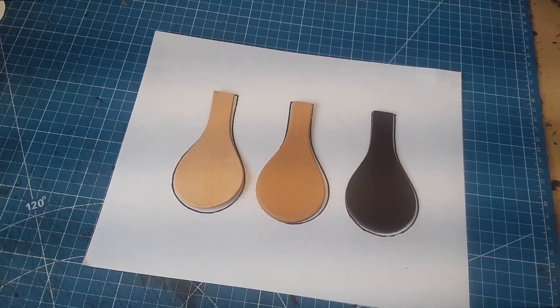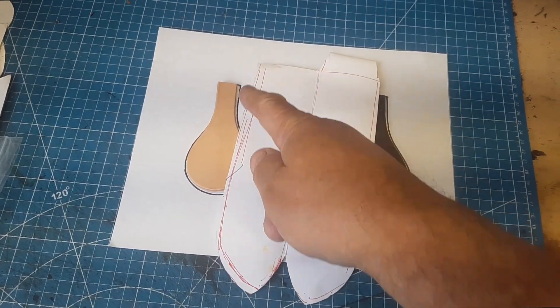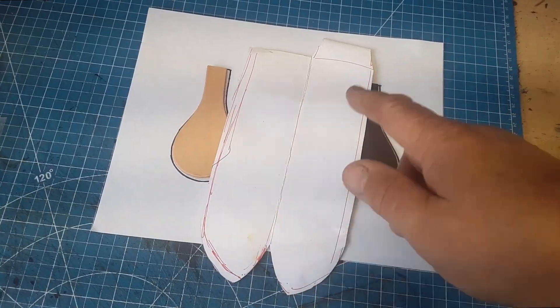First thing I do is finish my pattern, scan it in, get an outline, and then go from there in a drawing program like Illustrator, or anything that can give you an outline.